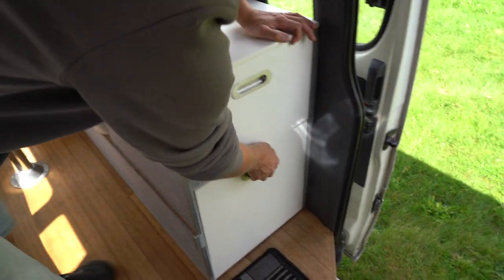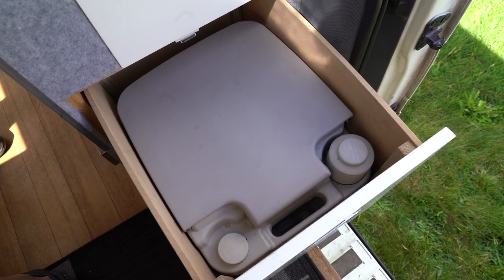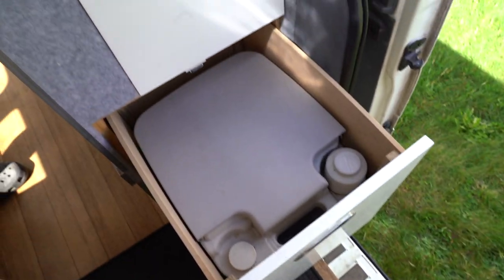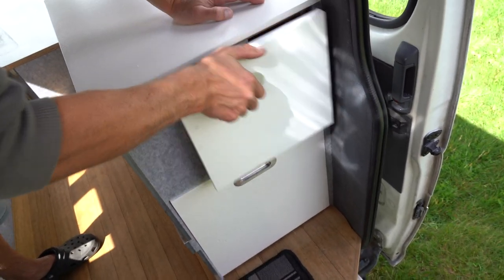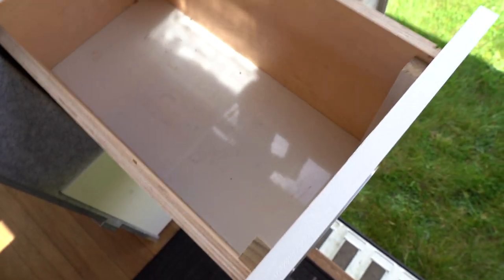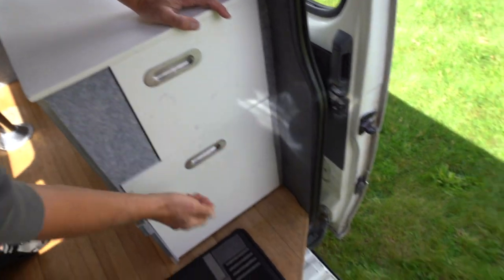Two extra storage spaces here — that's where your toilet is. You can fit some shoes and stuff in behind that as well. And on the top here you've got a whole heap more storage — storage cupboards everywhere. Nice and deep, nice and long. Looks really good.